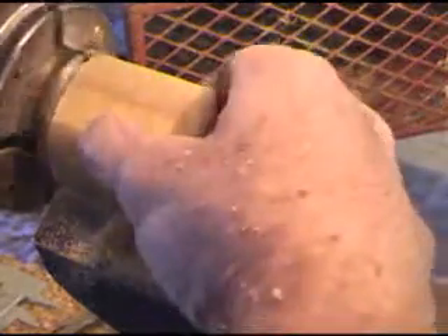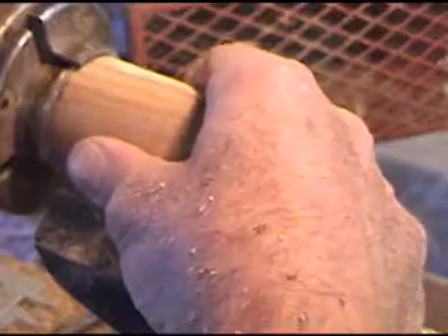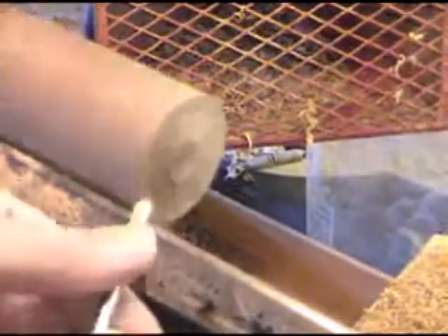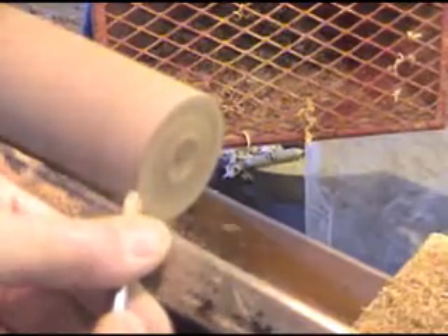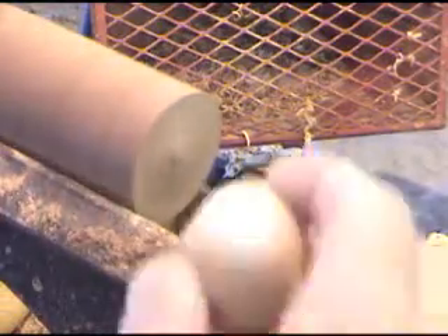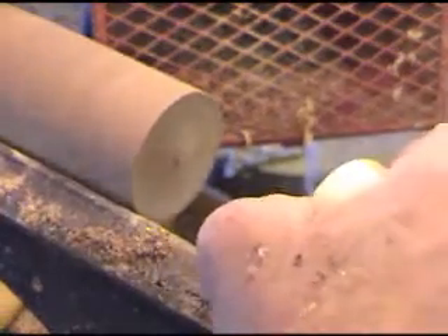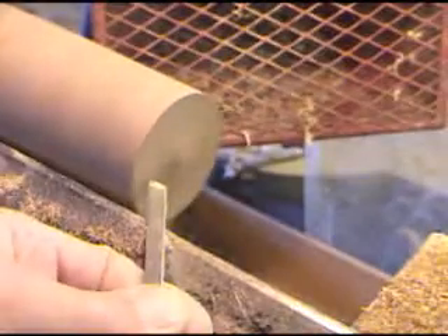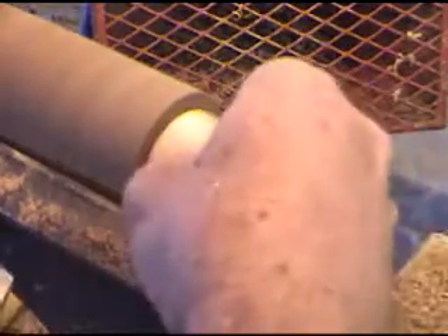Now we need to go over to our walnut to make the cap out of. We've got our walnut in. The first thing is we'll face it off. Then we're going to come in with our skew and try to mark our diameter.